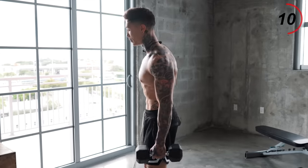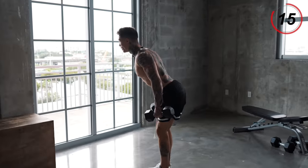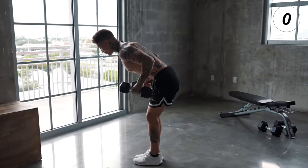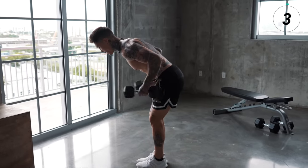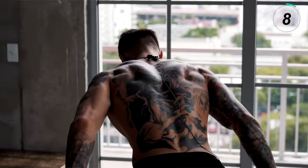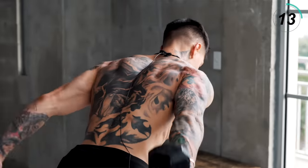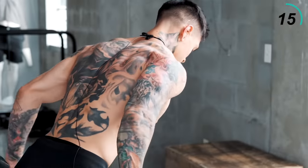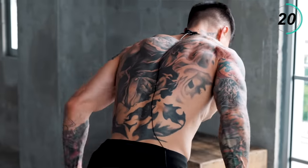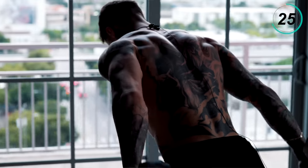Feet tight together, big chest, back straight. Lean over, knees a bit bent. Elbows up and kick back straight back — full extension and control the negative just as much as the concentric. Let's go, keep it going, more than halfway there. Just feel the burn by now.